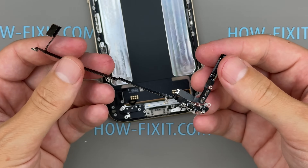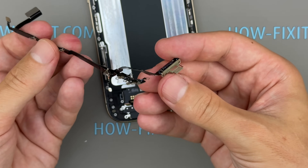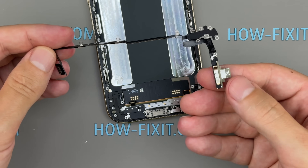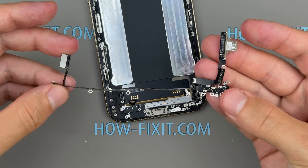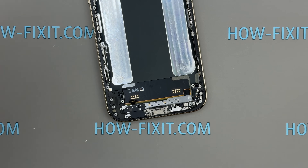One welcome surprise is the modular charging port. The USB-C port is located on a separate ribbon cable, making replacement much easier — a design carried over from the iPhone 16 Pro. On the 17 Pro and Pro Max, the USB-C port is integrated with the bottom microphone, which complicates repairs.